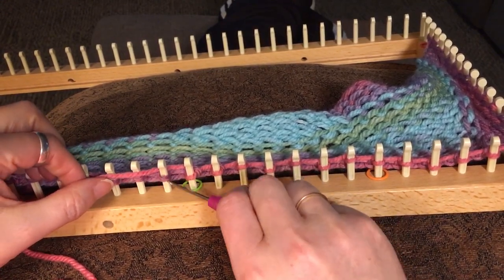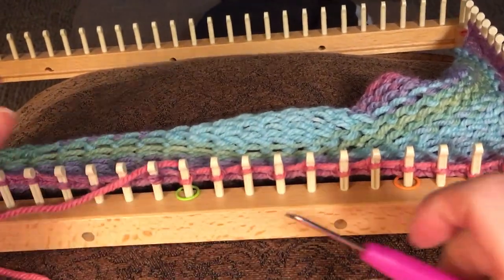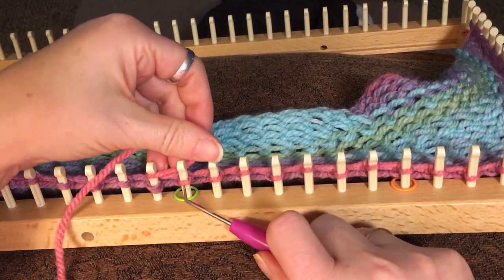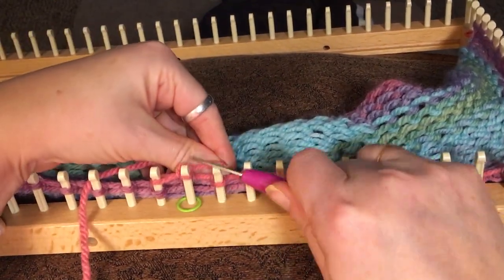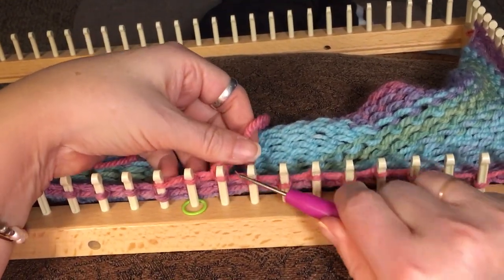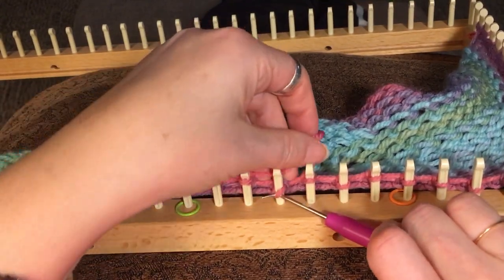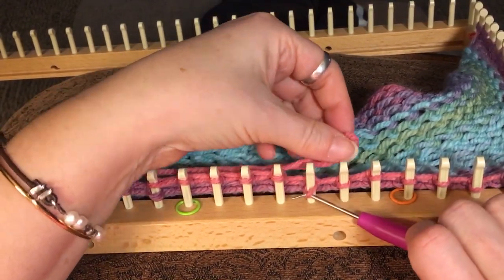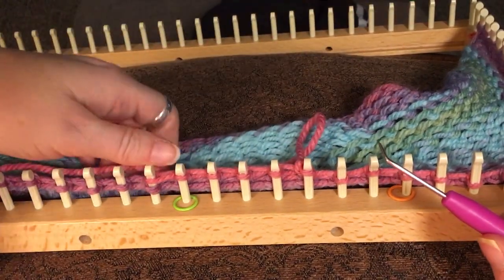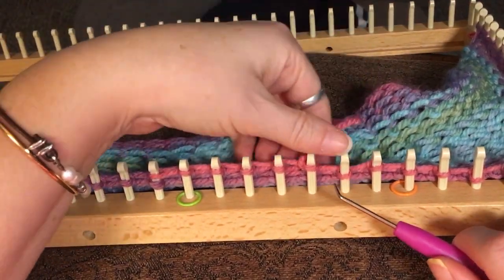This is where the directions say to lift this loop right here — I don't lift it. I just simply wrap the yarn around it just like that. And then I am e-wrapping because that's what works best with my loom and my yarn. Make sure you do a swatch on this because the first time I tried it, it was way too tight. I tried it on a 3/8 loom with this yarn — it did not work. I had to move up to a 5/8 gauge loom.